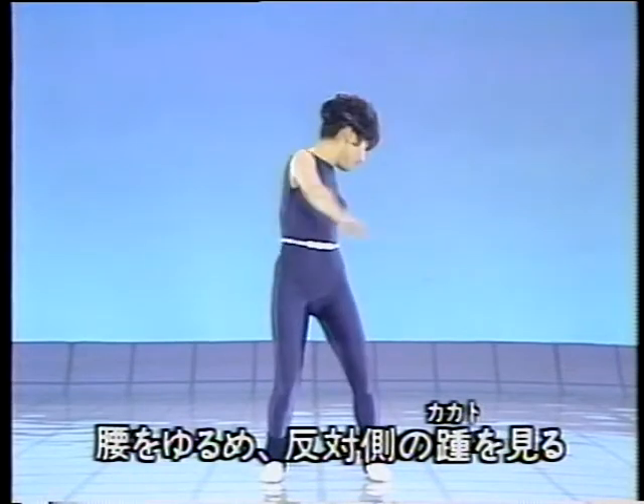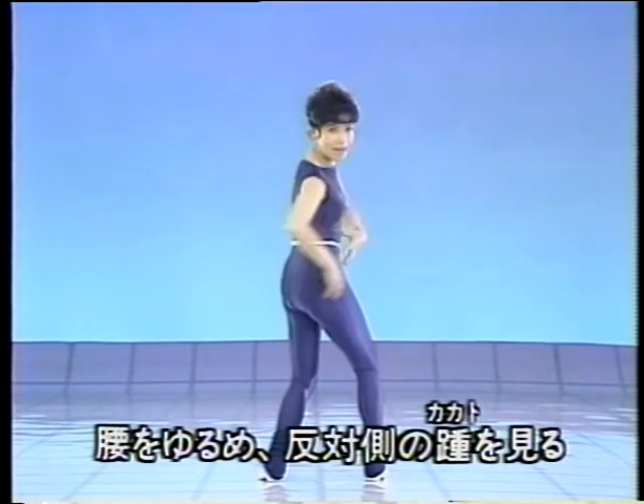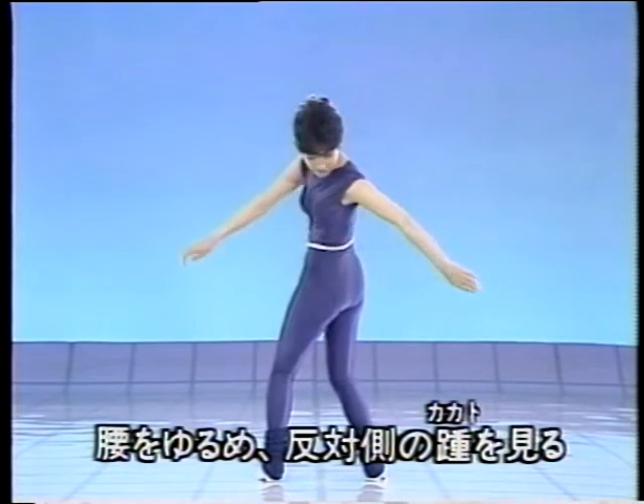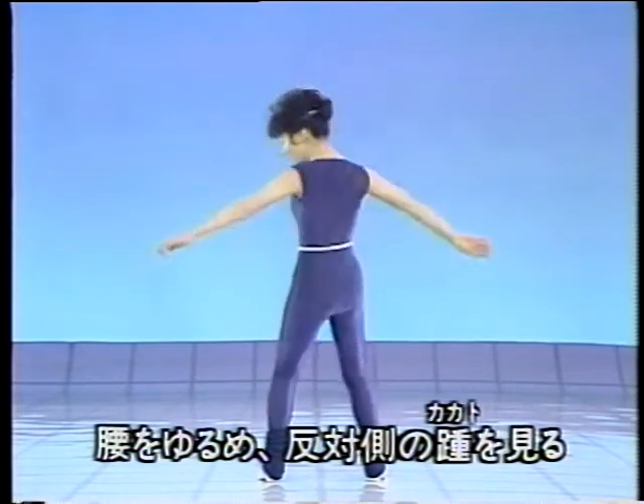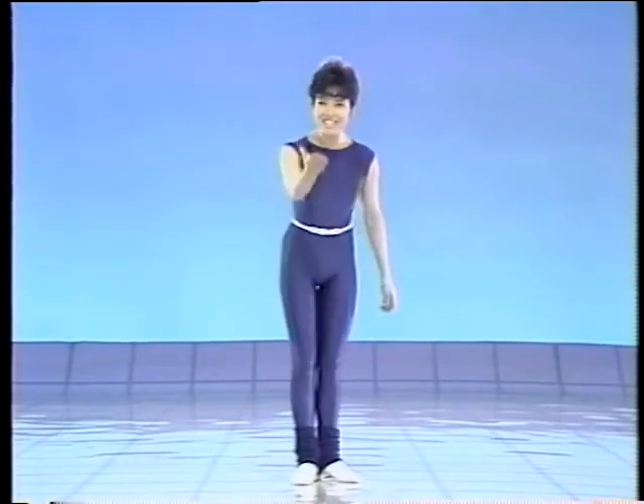吸ったものを完全に収めてから、口から息を吐きながら、かかとを見ます。これは、こちらのかかとじゃなくて、逆のかかと。より、体がねじれるわけですね。無理のないように。口から息を吐きながら、やってみてください。どうぞ、続けてください。